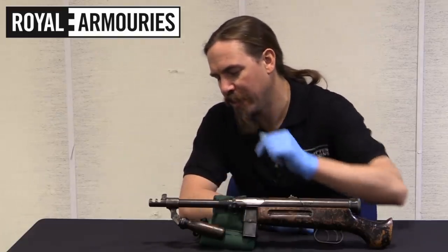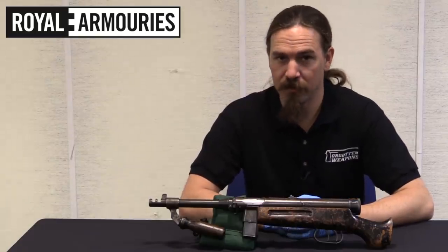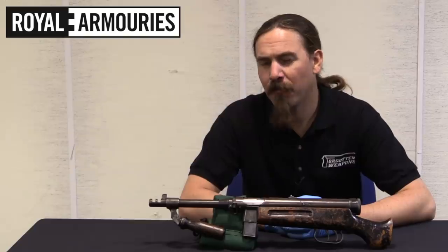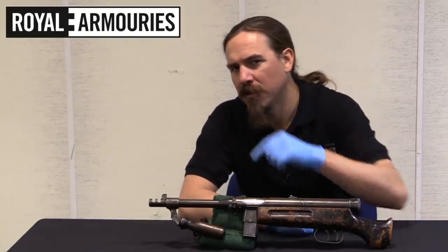This is the first time I have ever seen a Bren gun barrel handle used as a vertical front grip on a submachine gun. And I wanted to get a closer look at this, so let's show you this thing.